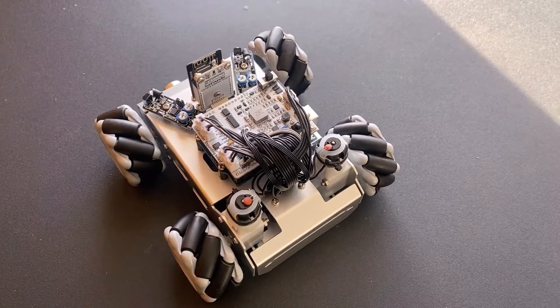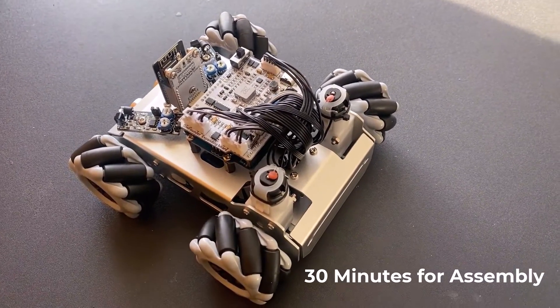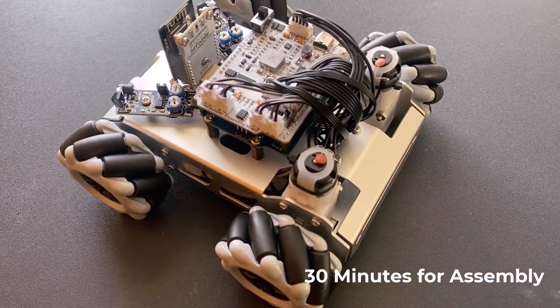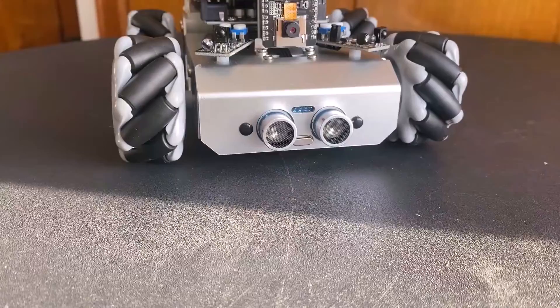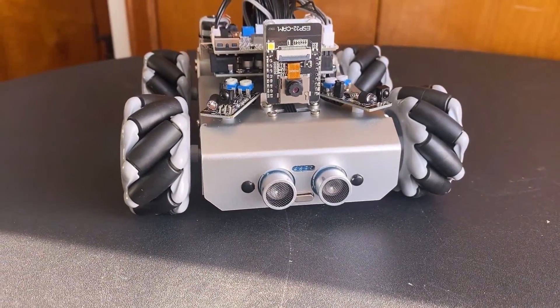Finally, the robot has been assembled. It took me almost 3 hours, but in the end the result was worth it. The robot looks pretty amazing and I would like to start the testing process.